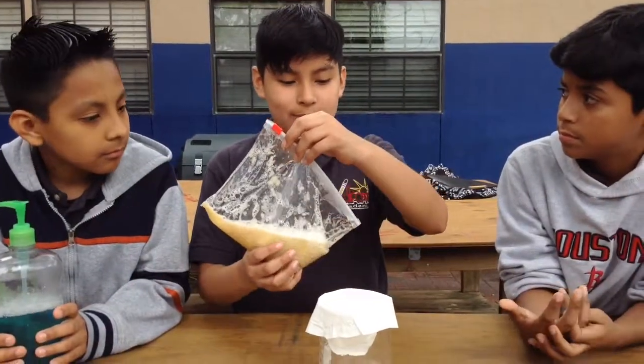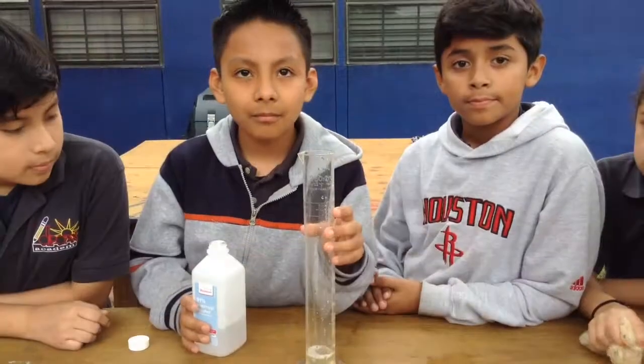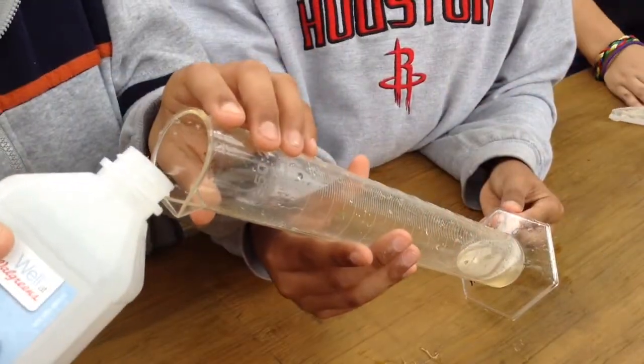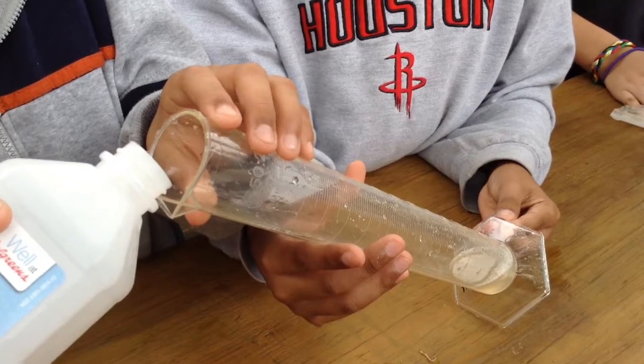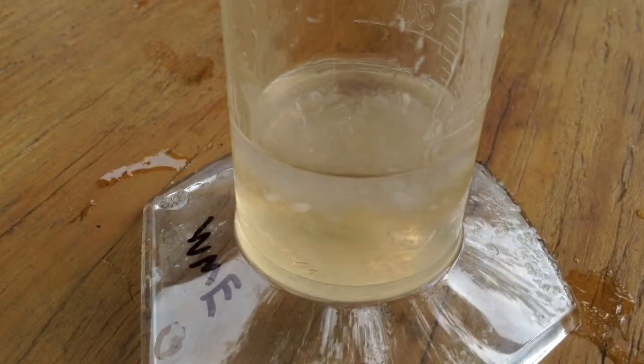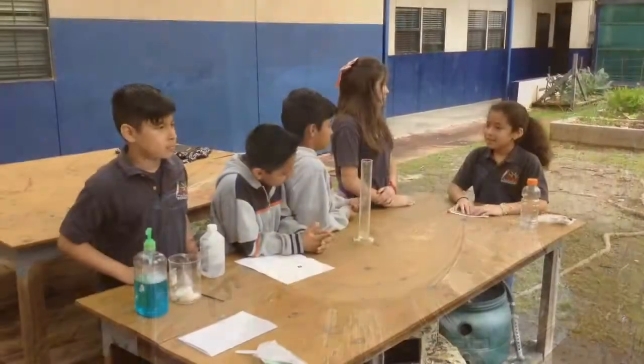Now we're gonna pour the banana mix inside the cup filter. Now we're gonna add some alcohol. The cloudy substance is the DNA from a banana. Thanks for watching.